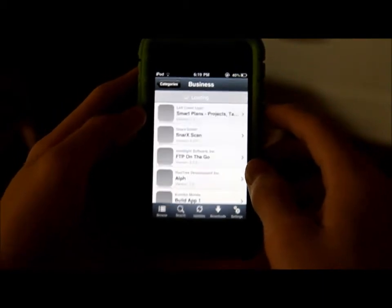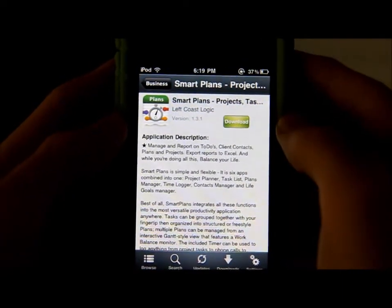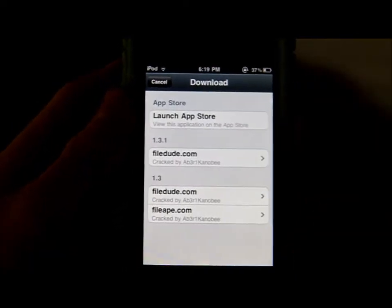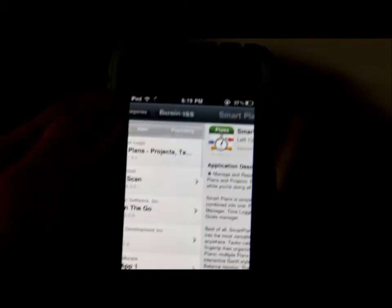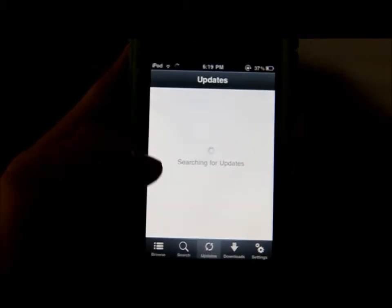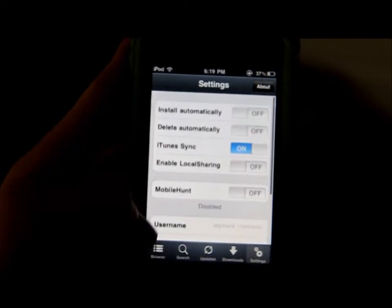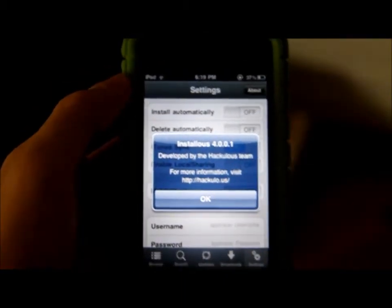I'm gonna go ahead and just tap any app to show you how it looks like. So for example this app — they changed the icon from the download icon. It's much faster now and smoother, and also when you tap download there's UI changes there like the labels are different too. In search, everything's the same; updates, downloads — yeah, a bunch of UI changes.